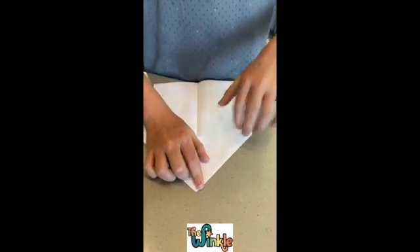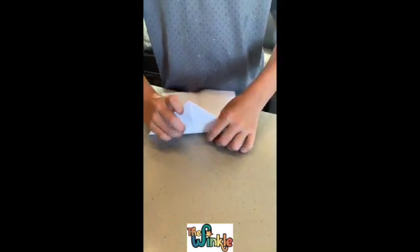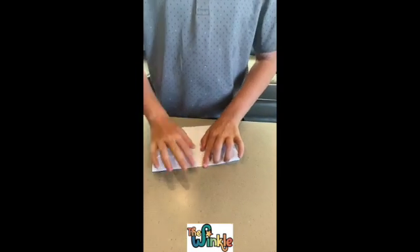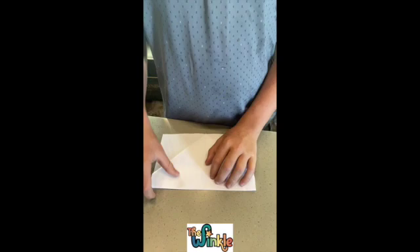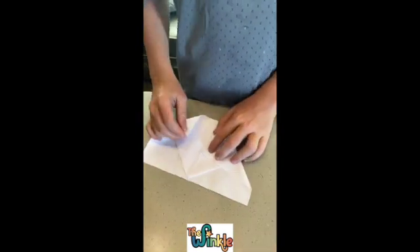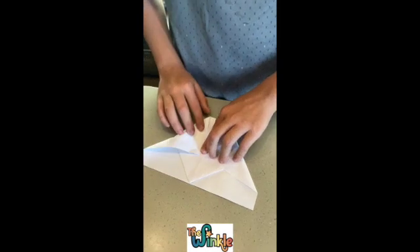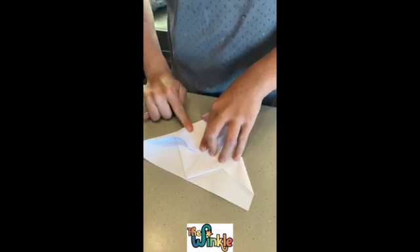Look at that nice crisp crease. We're making a glider, so you put the point to the end of the paper over there. You fold the tip of this to the line — the tip to the line.